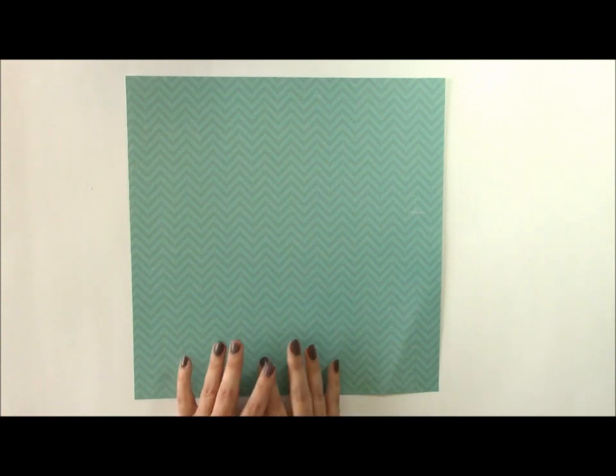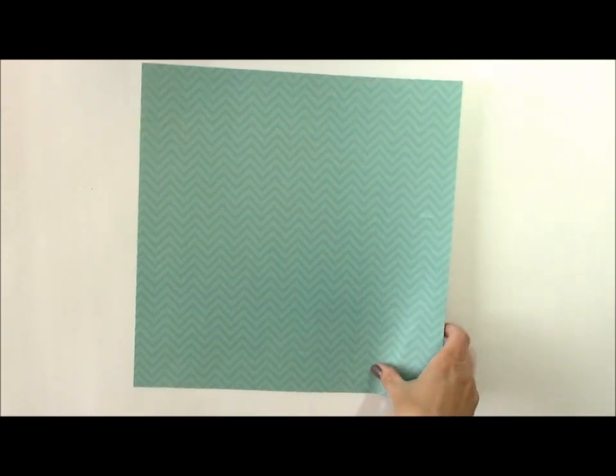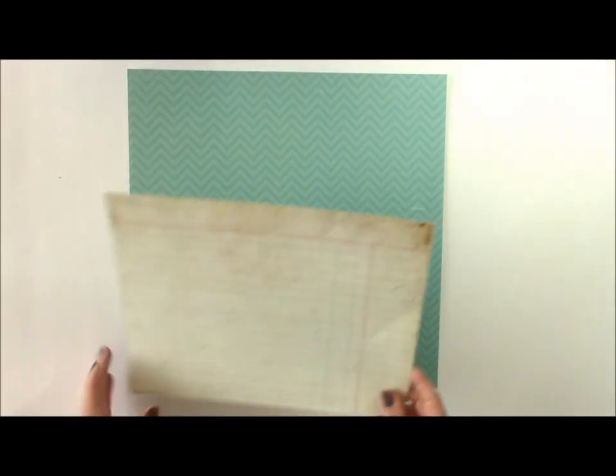Hi and welcome to another Memories Made video. I'm designer Jen Gallagher and today we are going to use a fun turquoise and red color scheme to document a recent gift my husband gave me for our 20th anniversary. I'm going to start with some pattern paper from Simple Stories and I will link you to all the products in the blog post that coordinates with this particular video.